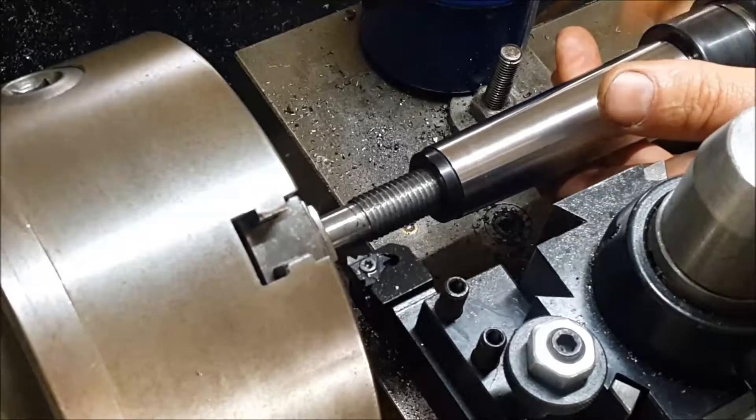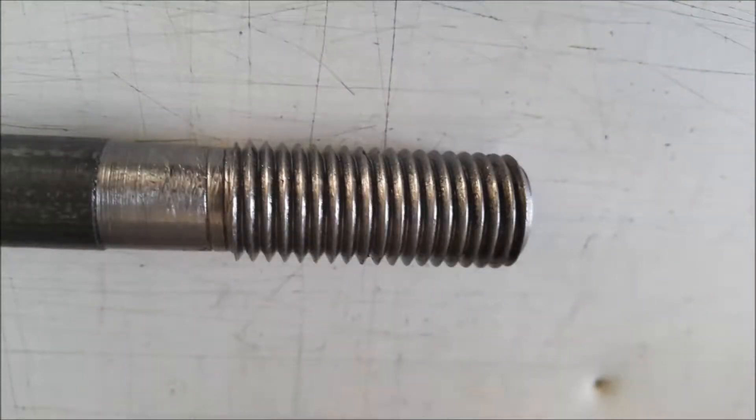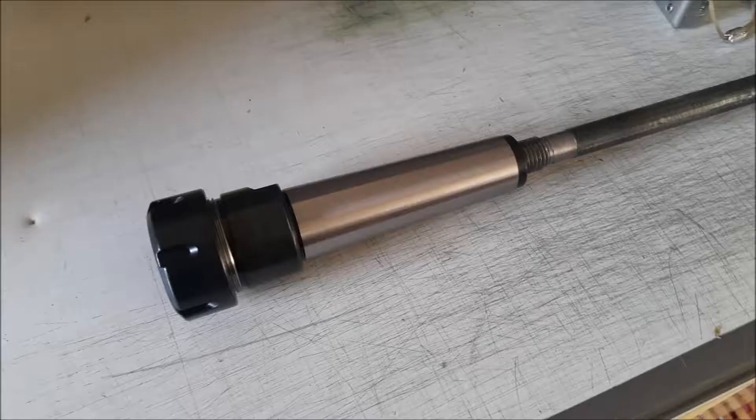I just uploaded a couple of pictures here just to show you the finished article. There it is with its nice clean new threads after giving it a bit of a file, and then connected onto the collet holder. So that's good — job finished.